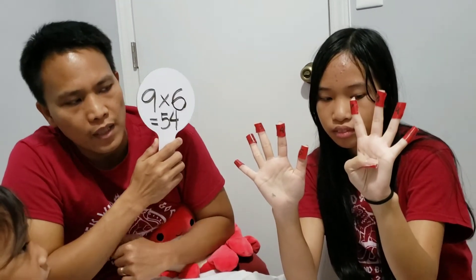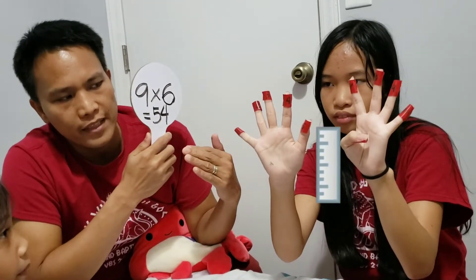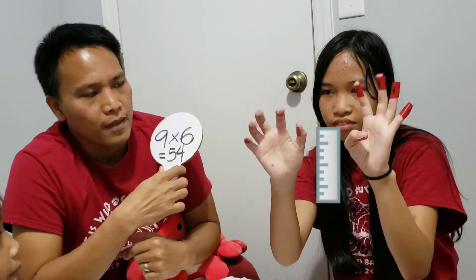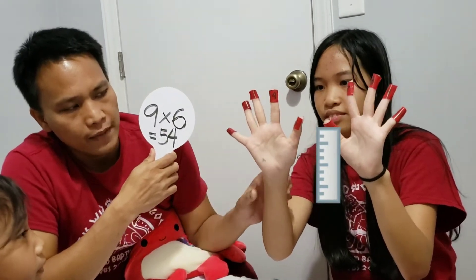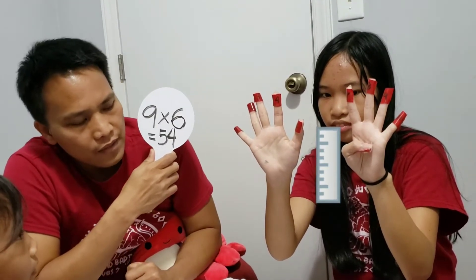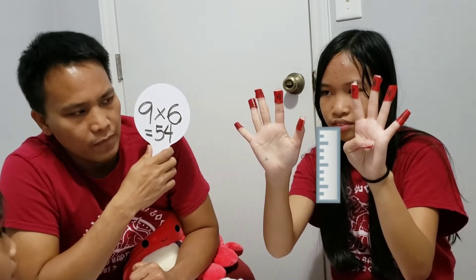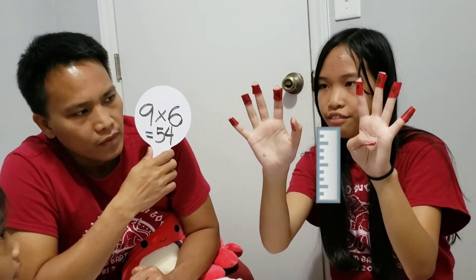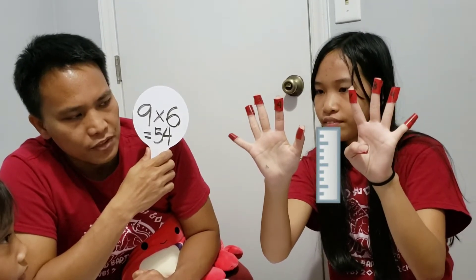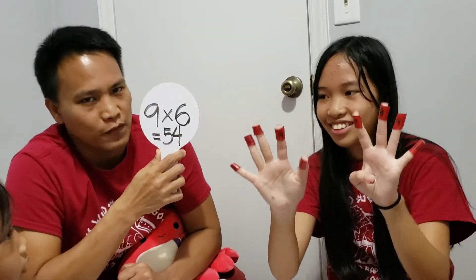So when you fold that, you are actually dividing your fingers into two sets — the left side and the right side. So you're going to count how many fingers are there on the right side. How many fingers are there, Ateyana? 5. How about in the left side? 4. So what's the answer? You just have to put them together. The answer is 54. So 9 times 6 is 54.